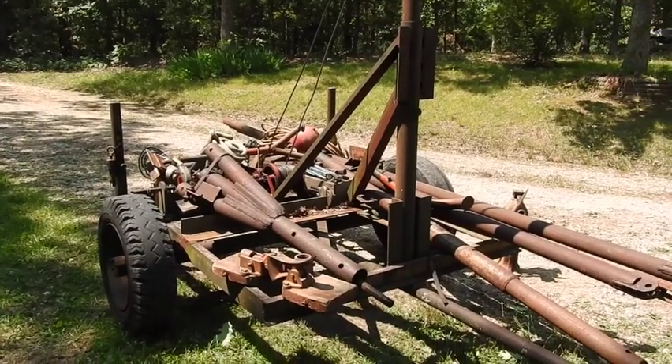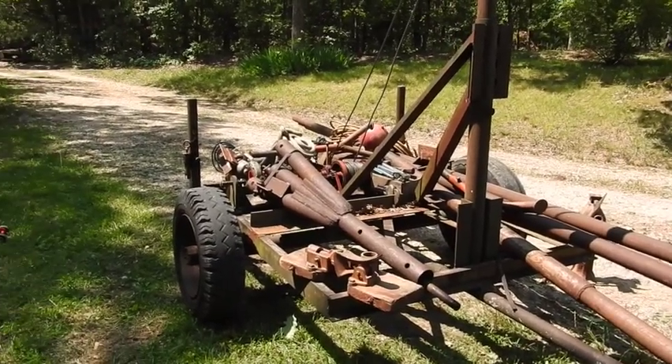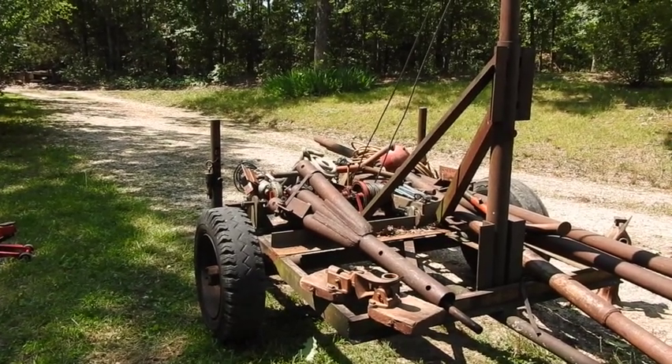So we've got to start just by unloading all this stuff. It's all gas pipe material and things like that, and a bunch of welding, and we're going to string it out.